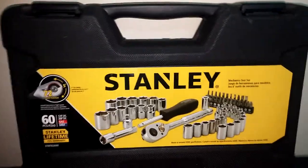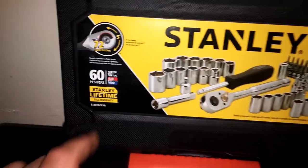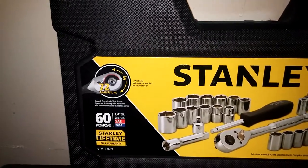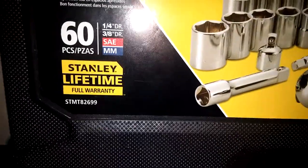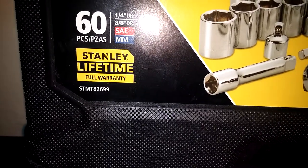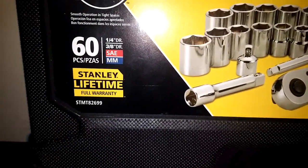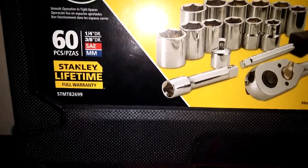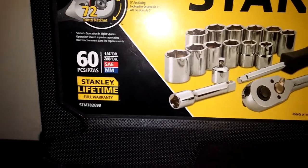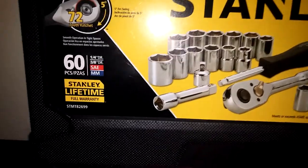Today's tool review is this Stanley product right here. It says it's a mechanics tool set — a 60-piece tool set with quarter inch and 3/8 drive, standard and metric. It's got a 72-tooth ratchet, which means it's got a five-degree arc swing, and of course Stanley's lifetime full warranty. If you break anything or it fails to satisfy your mechanical needs, they will replace it free of charge, no proof of purchase required — unlike companies like Snap-on, where just because it says Snap-on and has a lifetime warranty doesn't mean you'll be able to warranty it without a purchase record.